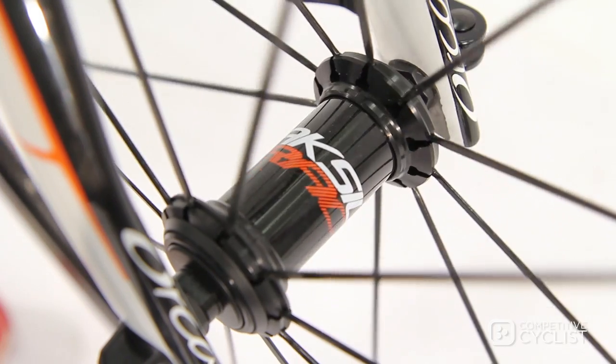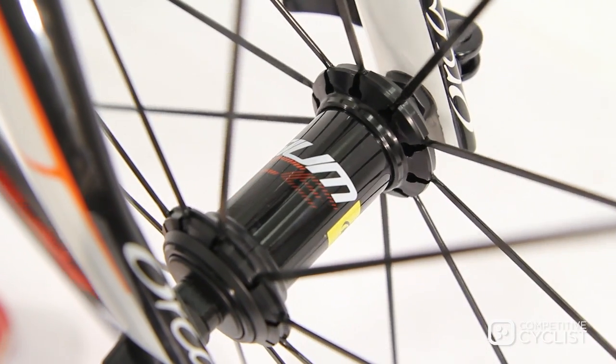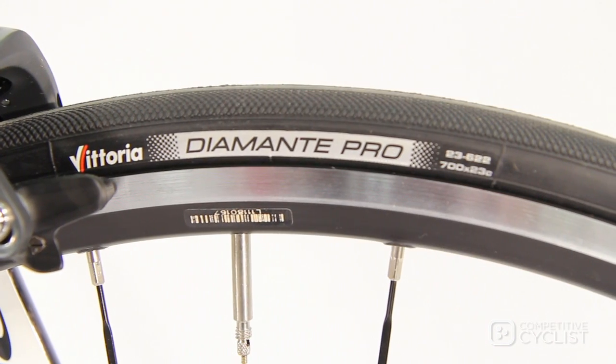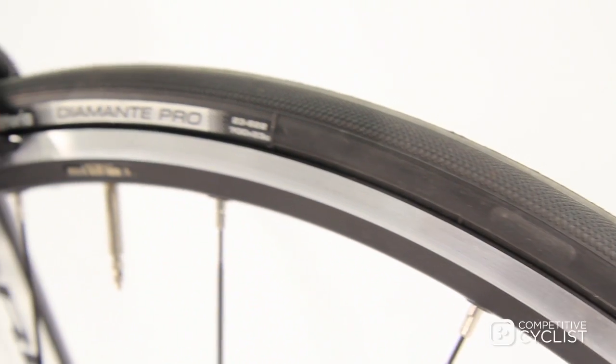They feature 20 straight-pole, bladed spokes, and like all Mavic wheels, they can be relied on to stay round and true. They roll on Vittoria's 23mm Diamante Pro tires with a 220 TPI casing for the perfect mix of both durability and suppleness.